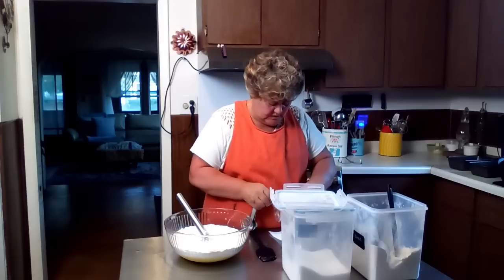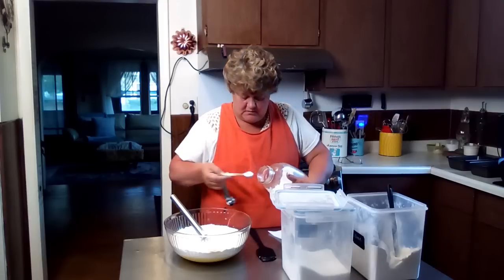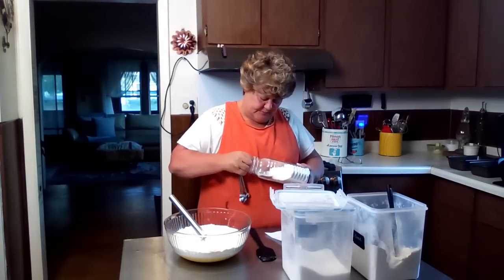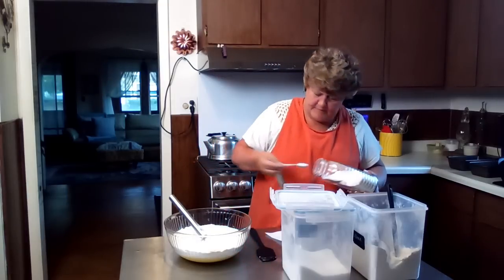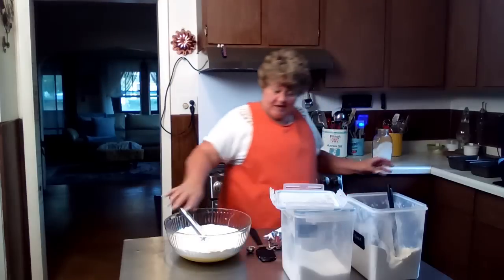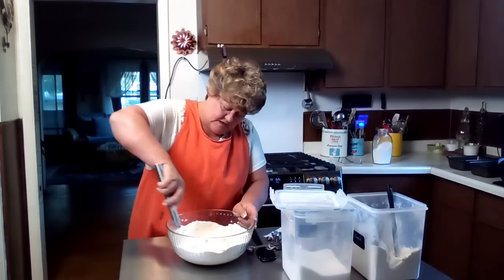And I need four teaspoons of baking soda. There we go. We've got to break up the lumps in it. And that's four teaspoons of baking soda — not baking powder, baking soda. Just kind of whisk that in.